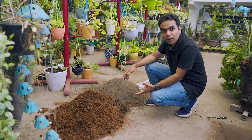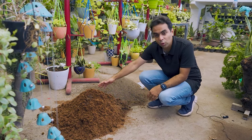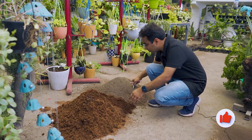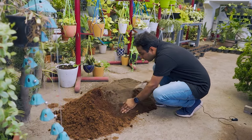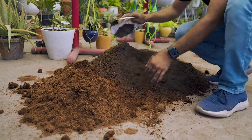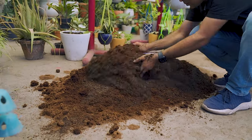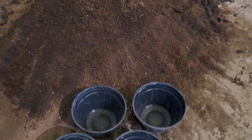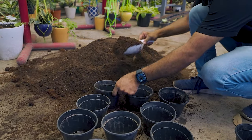For the potting mix, I've taken one part of garden soil, sieved to remove stones or debris, and one part of coco peat. We'll mix it well. I'm using a shallow-height pot with a broad top to ensure easy watering. Our potting mix is ready and we'll fill our pots now.